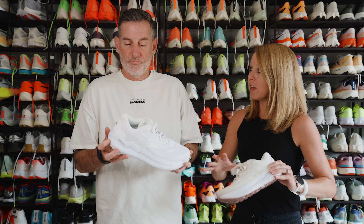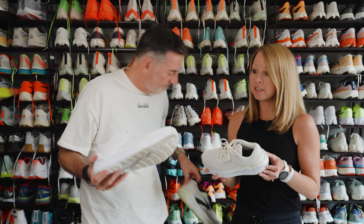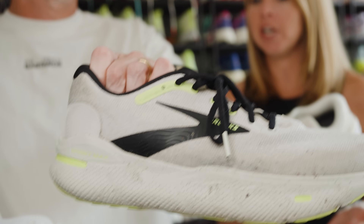Last year we had very nice things to say about the Brooks Ghost Max. We were kind of surprised how much we enjoyed running in it. It was a very lovely shoe. And the good news is not a ton has changed.